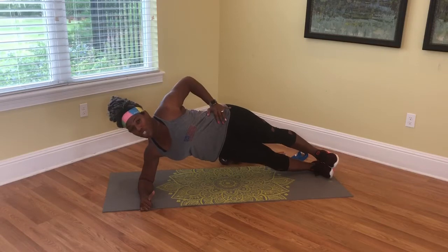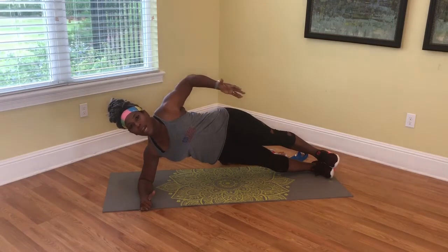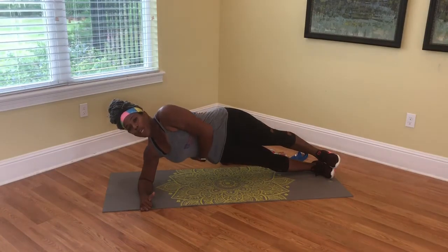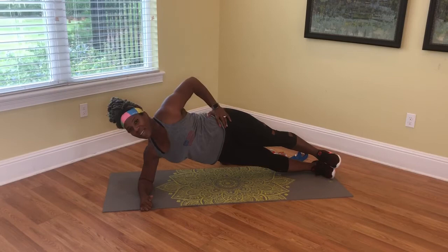You're going to hold this position for 30 seconds. You want to make sure that you are working your obliques. So join me.